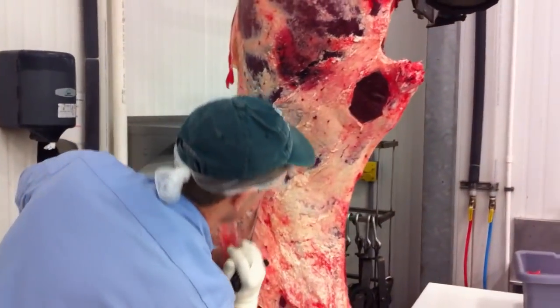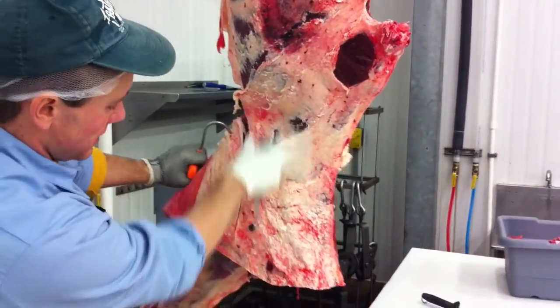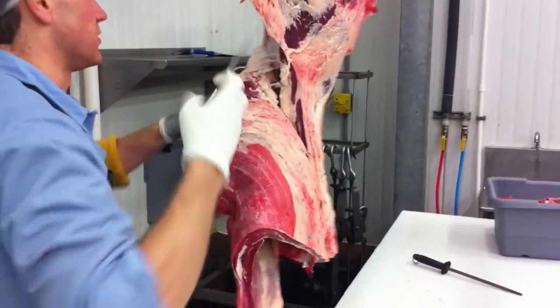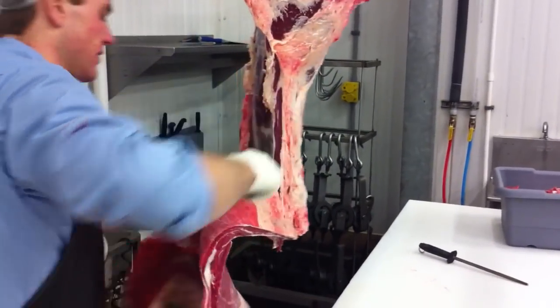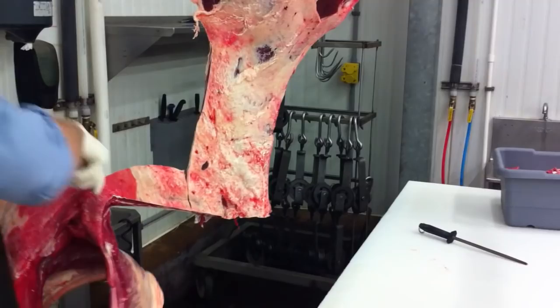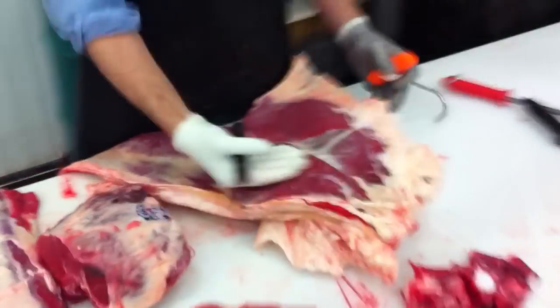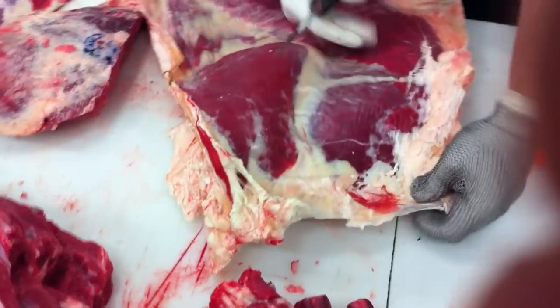I'm going to make a straight line down, and that's going to be the edge on my New York strip. I'll cut through and break that all the way off. Now what we have here is our flank steak. We have our sirloin flap steak.